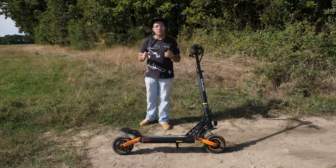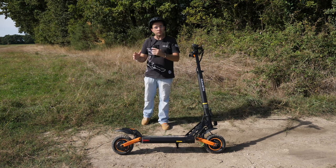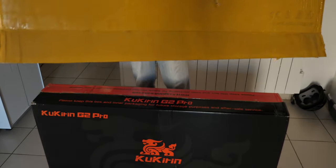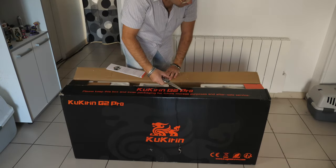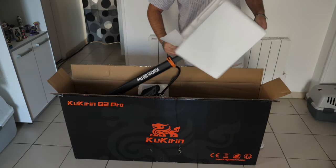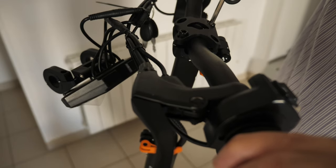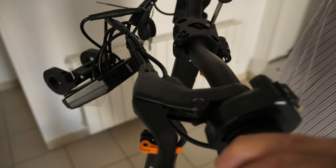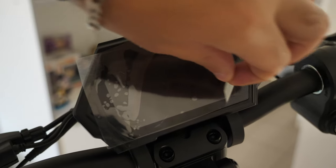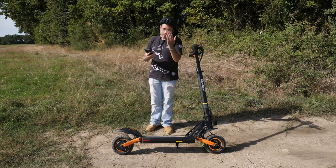Je vous propose de faire un petit tour de l'unboxing. On l'a reçue en très bon état, c'est très bien emballé, dans un gros carton avec du polystyrène partout — rien n'a été cassé. Vous l'enlevez du carton tranquillement, c'est un peu la galère à retirer. Vous avez juste à monter le guidon (4 vis), le compteur (2 vis), et c'est tout. La trottinette est déjà toute montée, prête à partir. Un petit coup de charge et vous pouvez y aller.